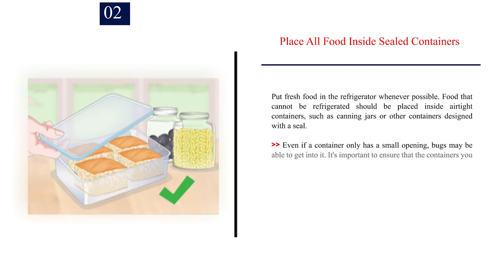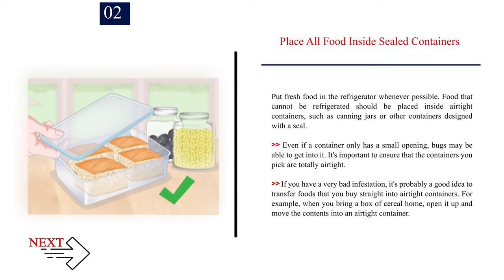Number 2: Place all food inside sealed containers. Put fresh food in the refrigerator whenever possible. Food that cannot be refrigerated should be placed inside airtight containers, such as canning jars or other containers designed with a seal. Even if a container only has a small opening, bugs may be able to get into it, so it's important to ensure that the containers you pick are totally airtight. If you have a very bad infestation, it's probably a good idea to transfer foods that you buy straight into airtight containers. For example, when you bring a box of cereal home, open it up and move the contents into an airtight container.